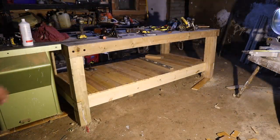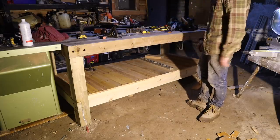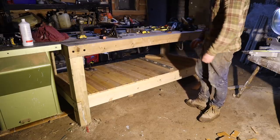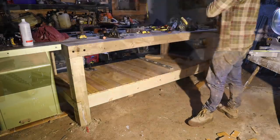That's our bottom done. For now I'm going to have it like that and just store stuff under there as it is. But once I've moved it out and done the floor and everything, I'm going to put cabinets in here with drawers and keep all my nice woodworking tools in there, away from any damp.